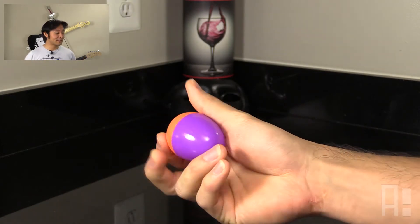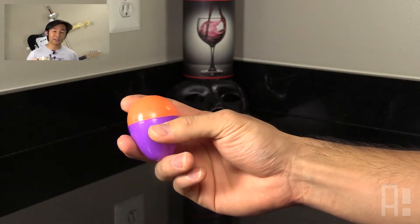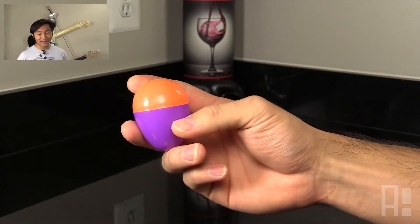One interesting thing that we'll notice is that the widest part is also where the seam is. And that's also where we're going to be aiming to crack the egg in half.